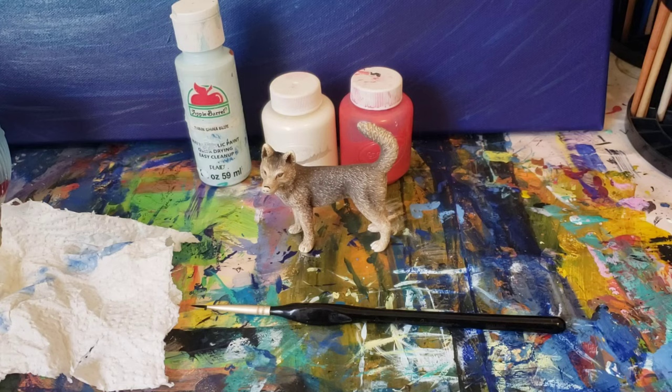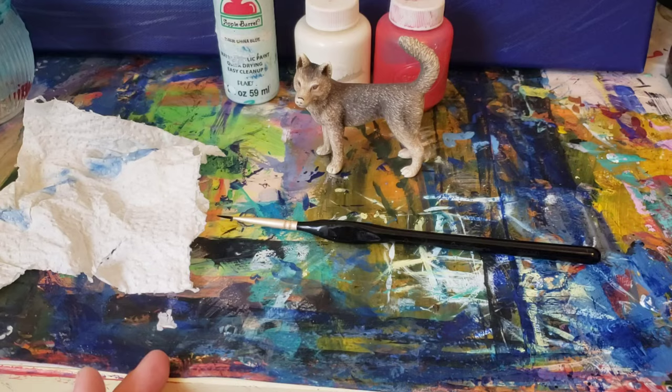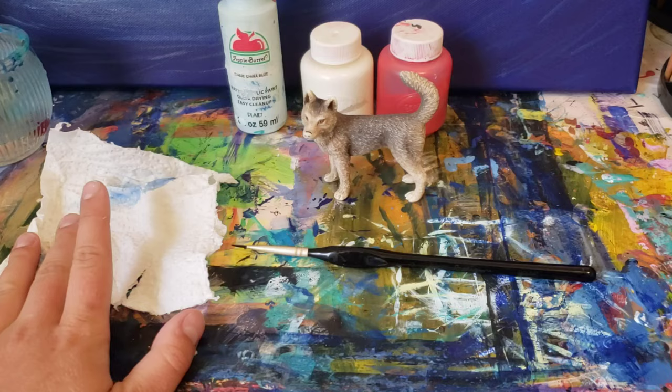It can be on any model — it doesn't have to be a wolf or a dog, it can be any Schleich toy, or it doesn't have to be Schleich at all. It can be any of your toys, any brand, whatever. And you only need a few things.